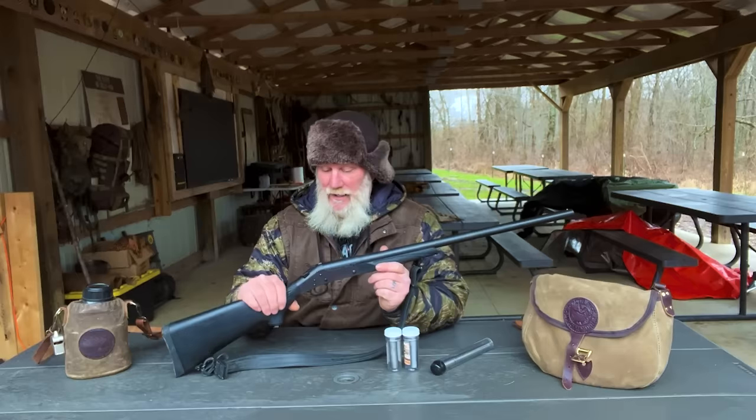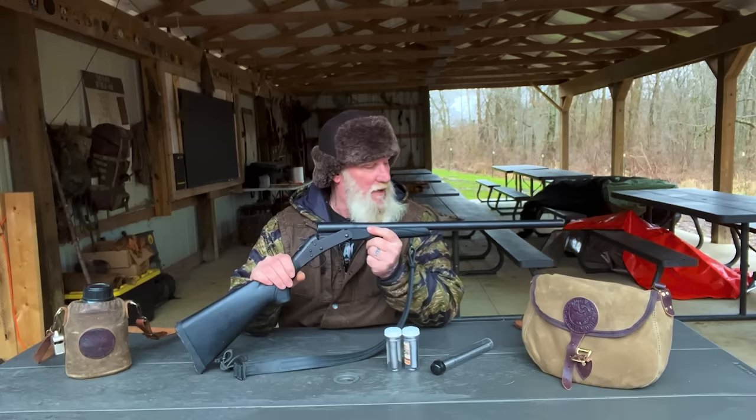Morning guys, I'm Dave Canterbury with Self Reliance Outfitters and the Pathfinder School out here at the Pathfinder Outdoor Classroom. I've got the Stevens 301 shotgun out here today. A lot of people have asked me for some follow-up on that, and there's nothing wrong with this shotgun. I've used it quite a bit, and I'm going to use it today in some demo stuff with the Short Lane Arms adapters.